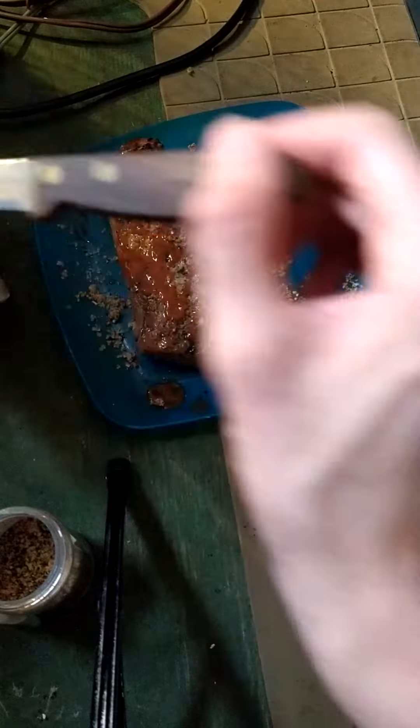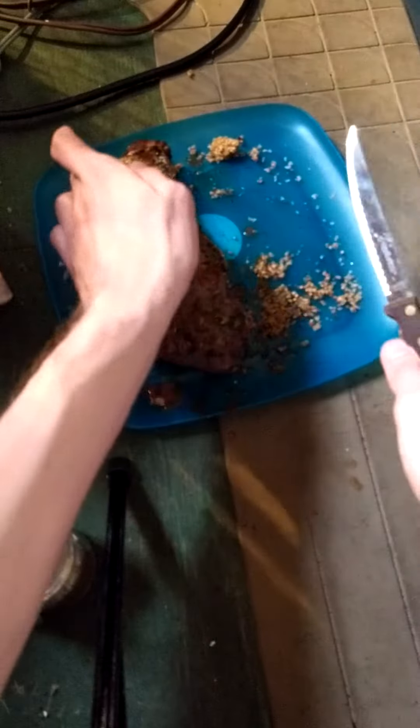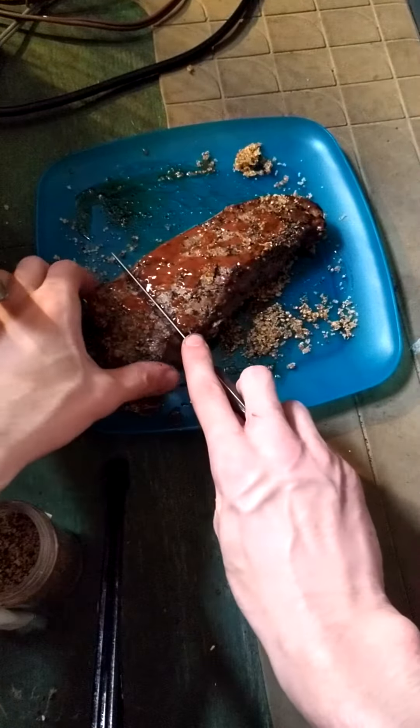Okay, and then for the knife, I'm using England knives. These are from England.